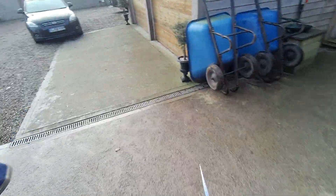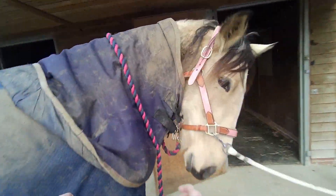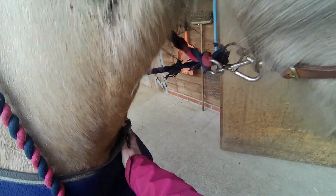This comes off all the time and this you can't get off to save your life. There we go. Good girl. Let's get this heavyweight rug off and a lighter one for the stable — we don't want her to be too hot in the stable.